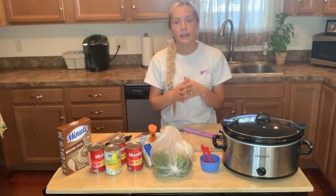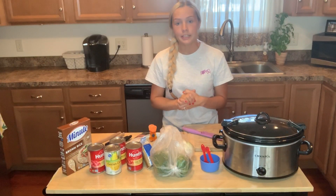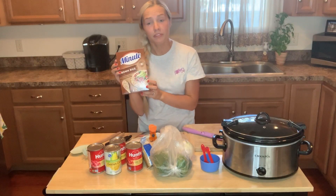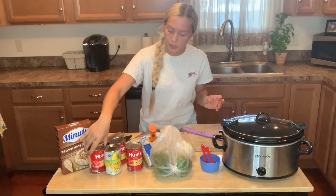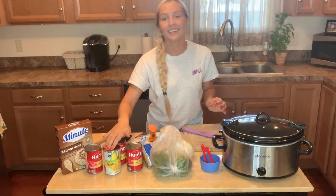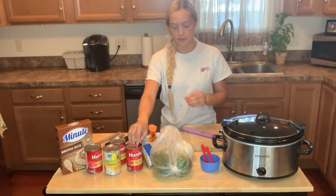Before we begin, let me explain what you will need. You will need minute brown rice — all you're going to need is one cup of it, but grab a box so you can have some for later. You're also going to need two cans of diced tomatoes, one can of corn, and one can of tomato sauce — that's the 15-ounce size.